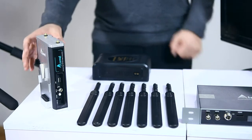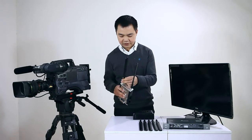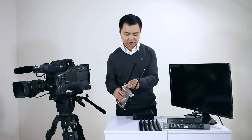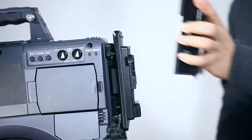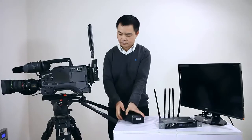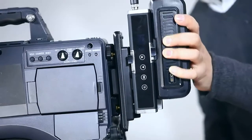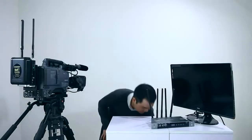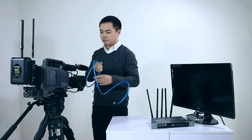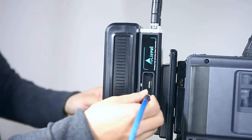Next, I'll show you how to connect the transmitter and receiver. Scroll out the antennas on the transmitter. The transmitter can be powered by a V-mount battery or AC adapter. Mount it on the camcorder and attach the battery through the V-mount plate. Then connect the SDI input with the camcorder's SDI output through an SDI cable.